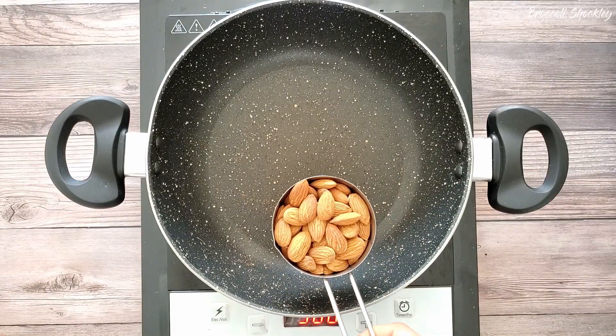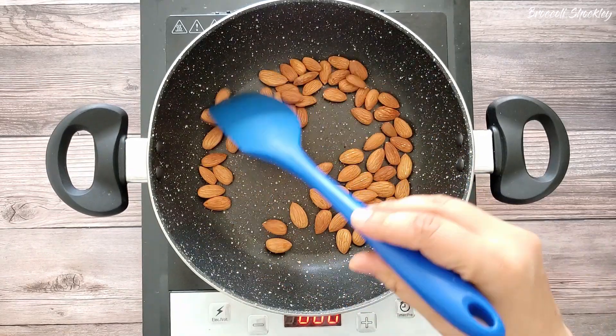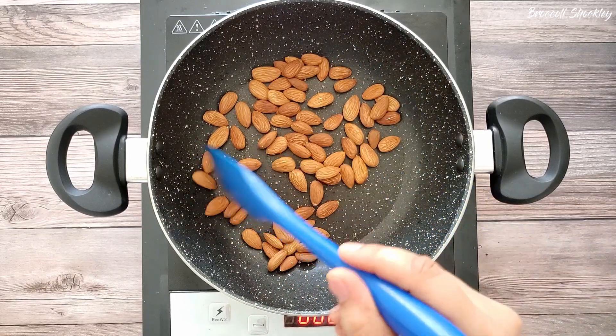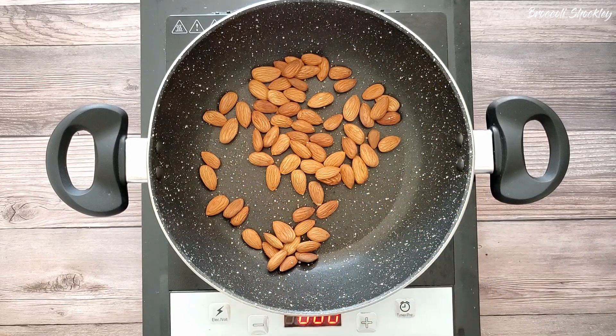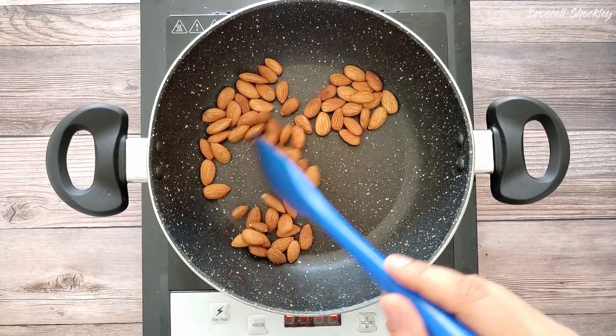The second ingredient for this recipe is almond butter. Take half cup of almonds and dry roast it for 15 to 20 minutes on low heat. These almonds are soaked and dried. You can also peel them before drying. The almonds are nicely roasted — let them cool down completely.